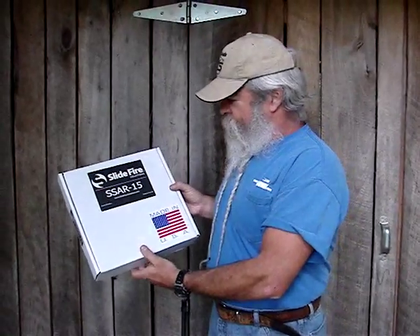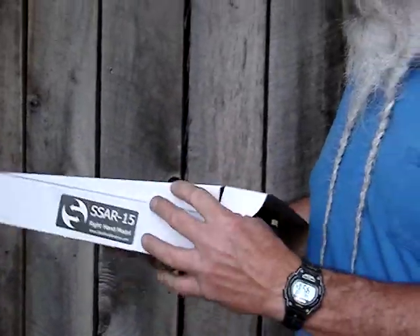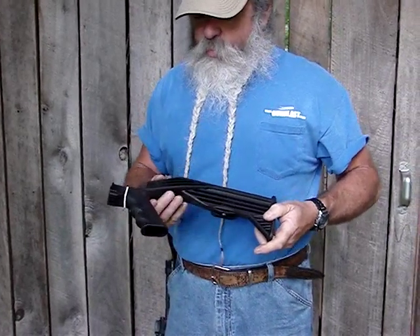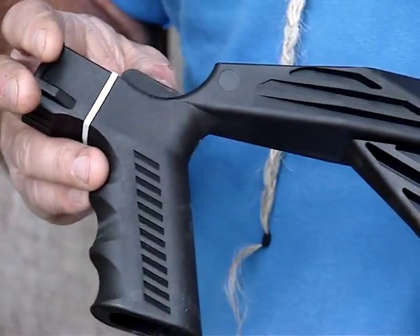Today we're out here looking at a unique buckstock from Slidefire Solutions. It replaces the buckstock on your AR-15 rifle. This is called an SS-AR-15 Slidefire, and what it consists of is this stock pistol grip as a one-piece unit and this little interface block. This interface block replaces your pistol grip on your AR-15.